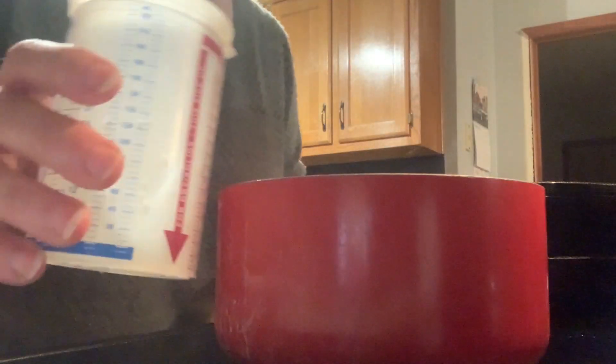My recipe has sugar, water, vanilla, and cocoa powder — that's it. You're going to start by getting a pan, putting it on the stove, and then we'll get the ingredients. You're going to put in one cup of water.